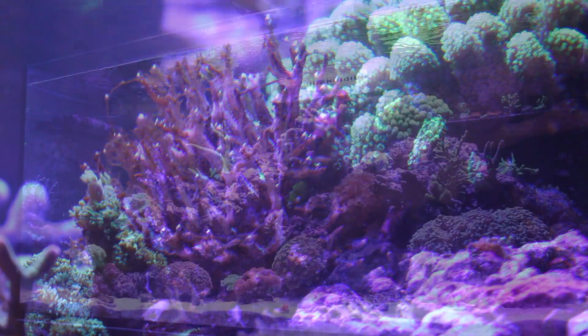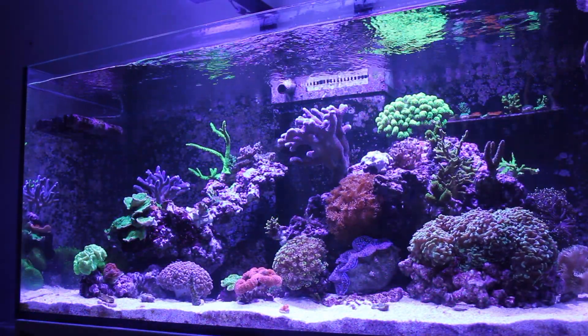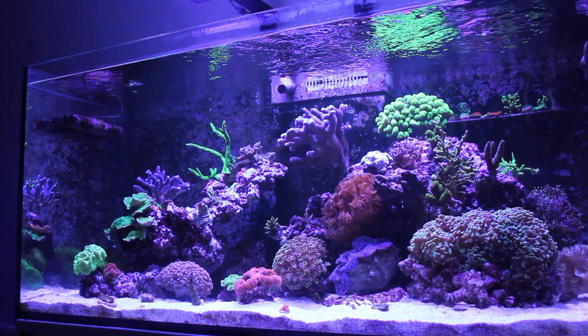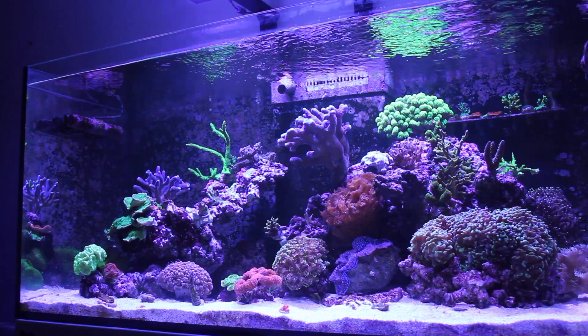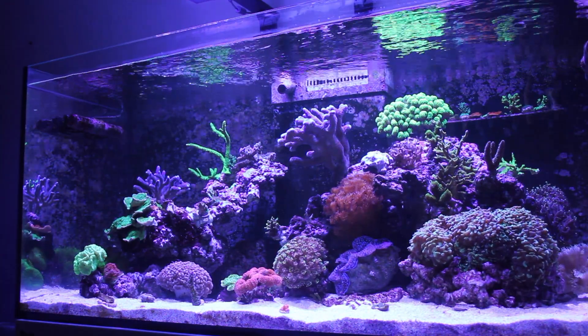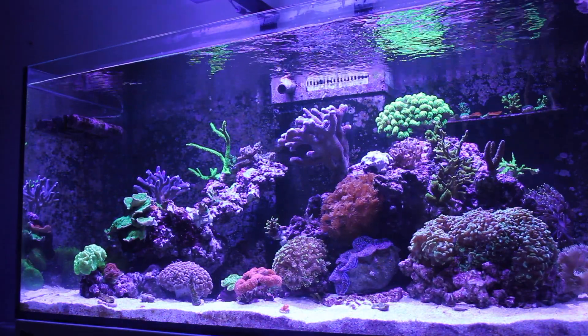In the next video I'm going to go through exactly what I'm doing to combat the dinoflagellates and let you know how we get on. For now I'll leave you with a few shots of the tank. Let us know your thoughts in the comments below, and thanks again for tuning in — your support really means a lot.